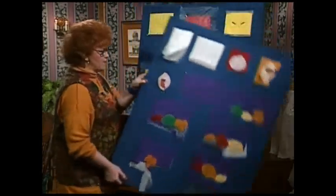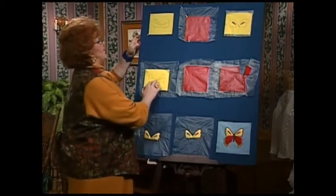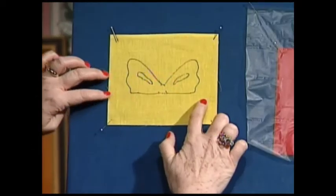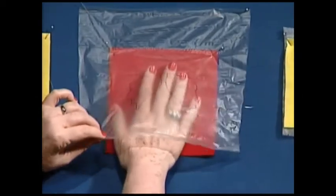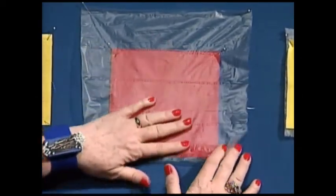There's another type of applique that's easy and fun to do also — it's called freestanding applique. Let's do a butterfly. Trace your butterfly design onto your fabric. If you cannot see through the fabric to trace your design, just put your design on some water-soluble stabilizer, and now you can see through it to work.